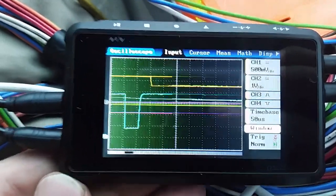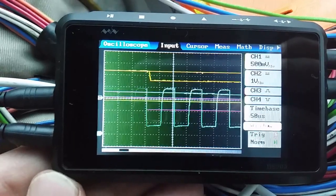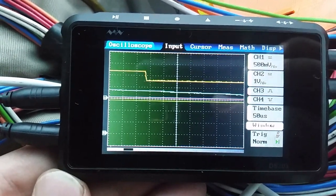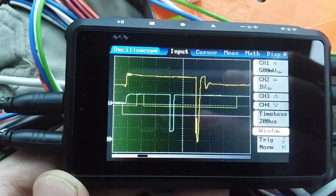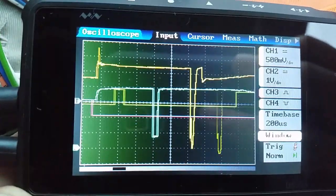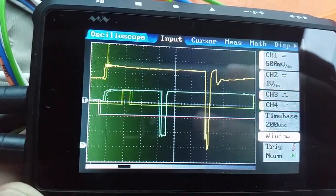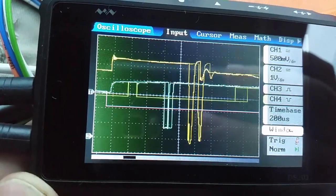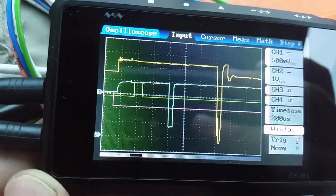We're going to induce knock now while parked. You can hear the engine knocking. I think you can actually hear a little bit of knock — it's showing a little bit of knock sometimes, and I hear it when it shows up.